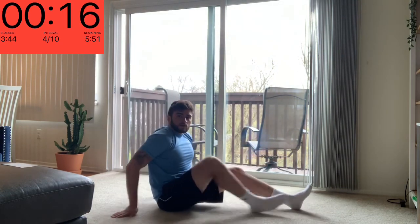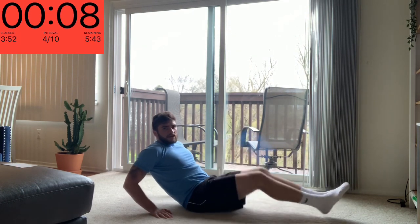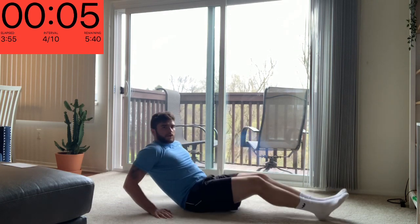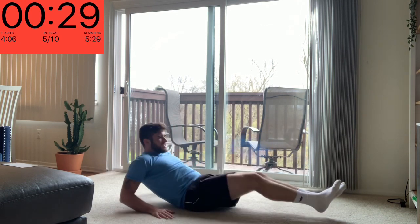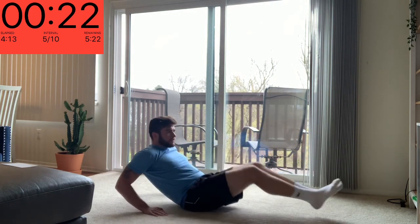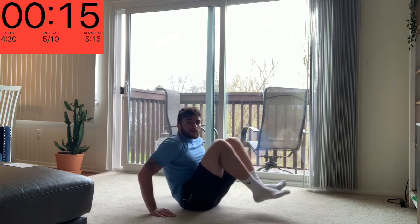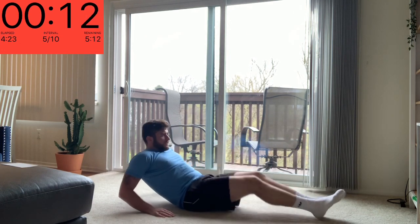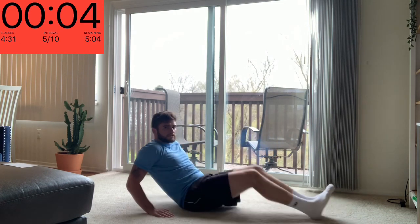Number five is going to be a tuck crunch. We're going to keep our shoulders up, bring our knees into our chest and then extend back out. Try to keep your feet off the ground all the way out. As your legs go up you kind of flatten out and then curl back up. Definitely burning in the core there.